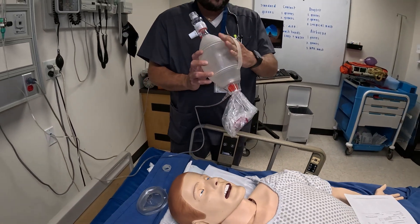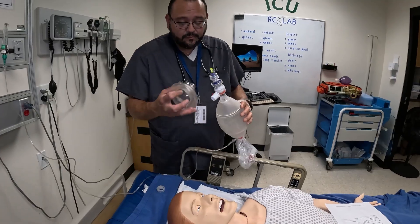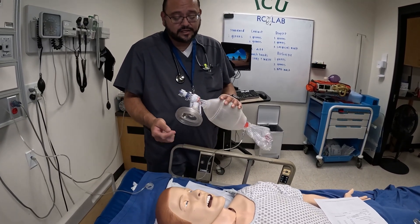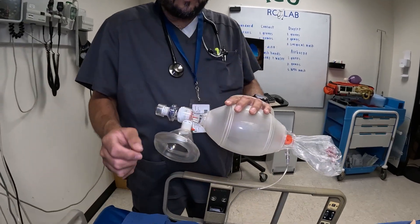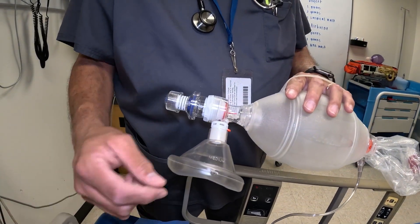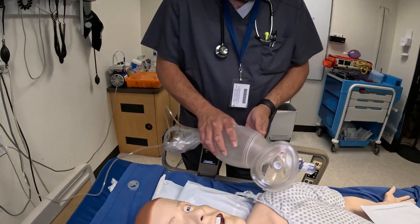Hold the bag like this so you can compress it easily. Make sure you have a good mask and that it's an appropriate size for your patient. Some masks can be inflated — this one does not have it, but some have a little port where you can take a 10 cc syringe and inject air to inflate the mask cushion.